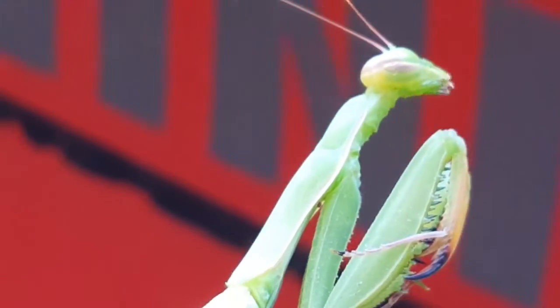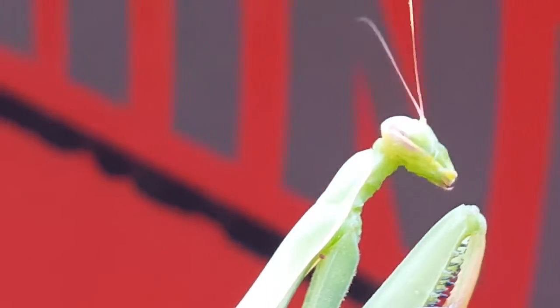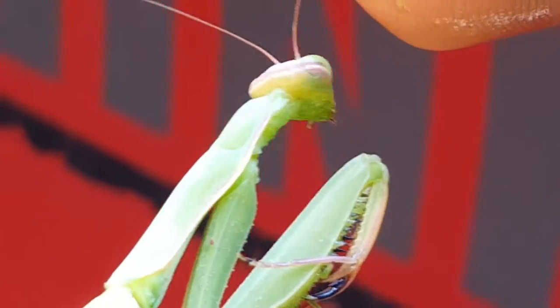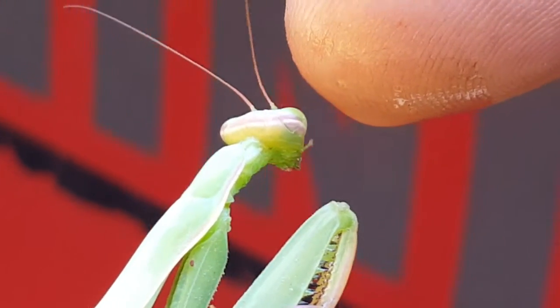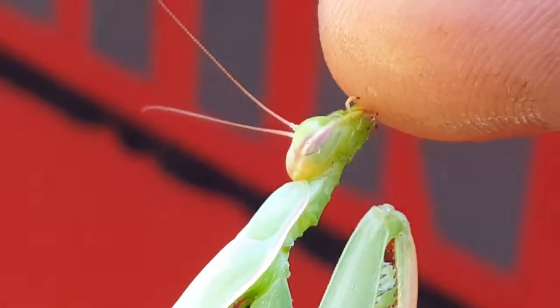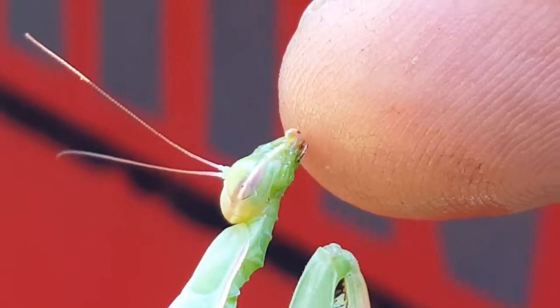Let me get some more — another drip on my hand here. Here you go, buddy. Come on. There you go. Yep.